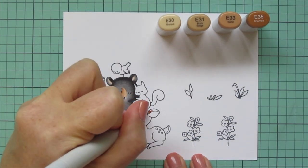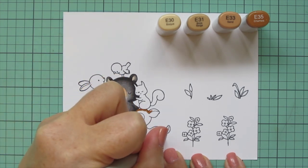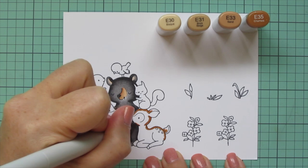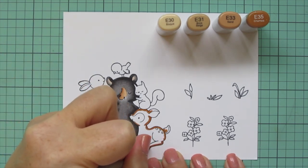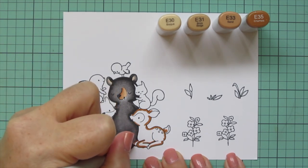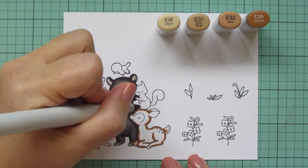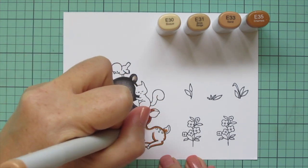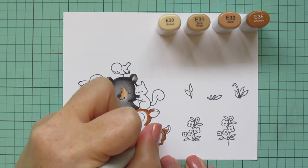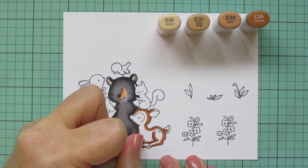For the deer, I'm going to keep that same combo but wanted a bit more contrast, so I'm adding in the E35 as the darkest. I'm laying in my shadow with that at the base of the tail, along the back and hindquarters, along the neck, a little bit on the ear, the bottom of the legs, and in the crease where the legs are kind of crossed in front of the belly. Once I have the E35 all laid in, I'm blending that out with the E33, pulling the edge into the next lightest shade to get a nice smooth blend and eliminate those harsh lines.